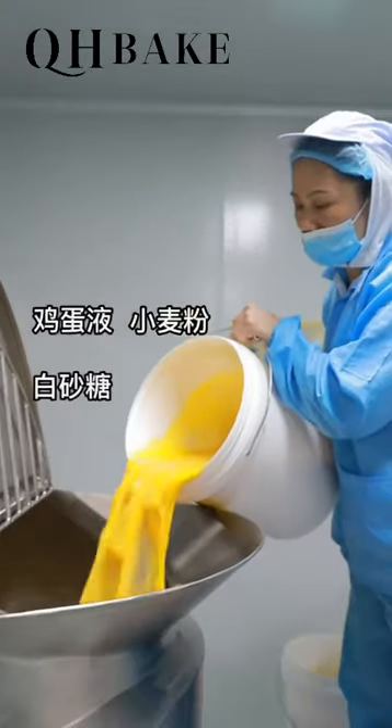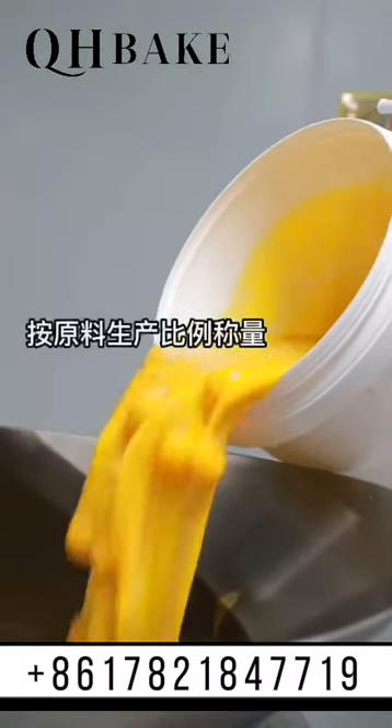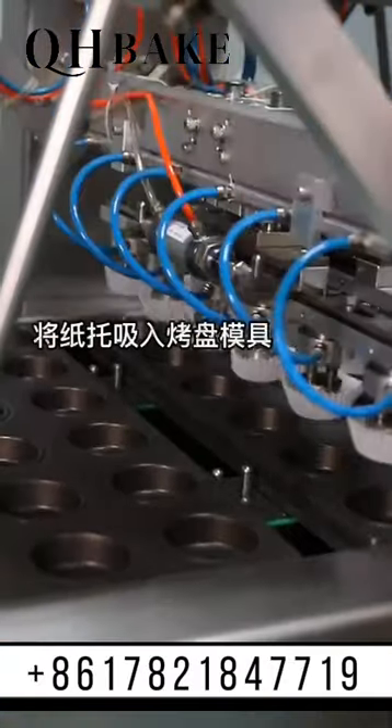Adding eggs, powder, sugar, and oil according to the recipe and the premixed. After premixing while aerating, paper sticks are put into the molds.